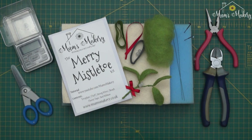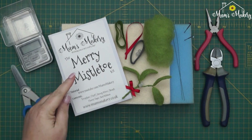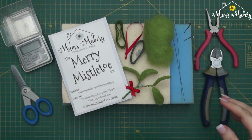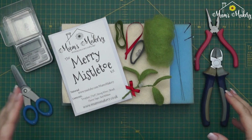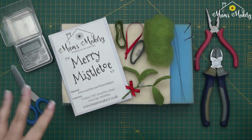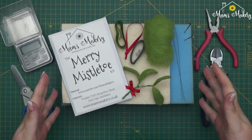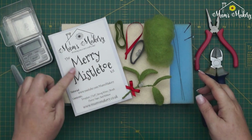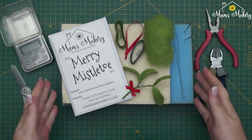Hi guys, thanks for joining me. This video tutorial is for a new little thing we've got out over November and December — it's for the little Merry Mistletoe kit. This isn't something you can buy; it's our free gift if you purchase over 30 pounds in the shop from the 15th of November through to the 27th of December.